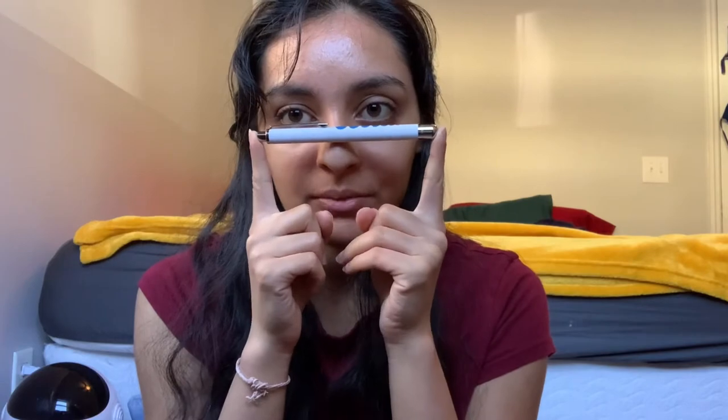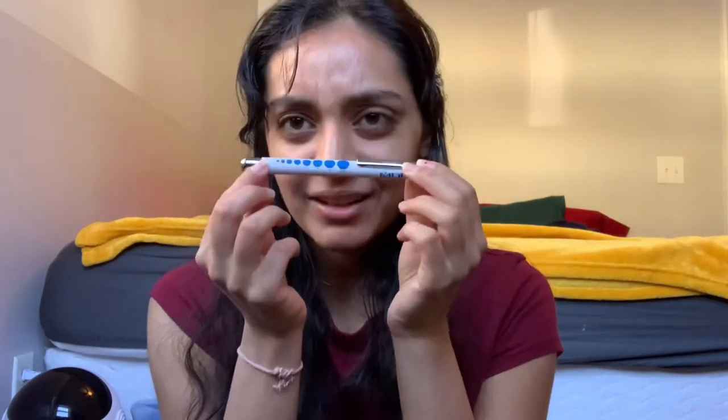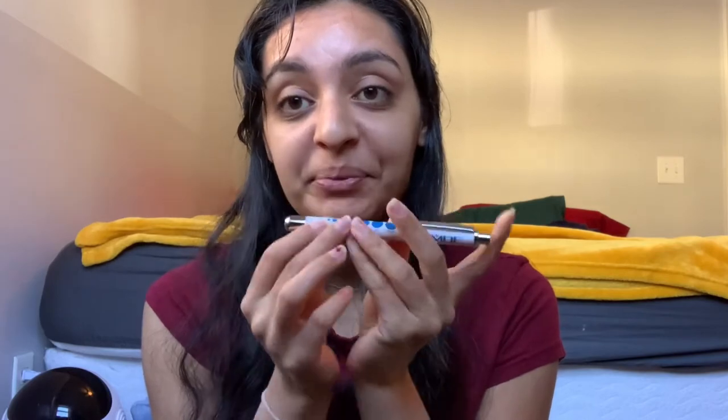They also gave us this really nice pen light for eye exams. I can use it to do all my tests. It's really cool — I really like the way it looks and the way it feels.